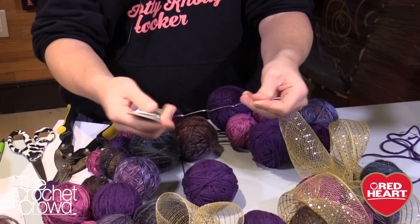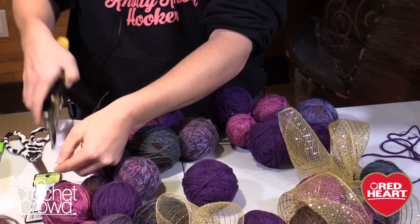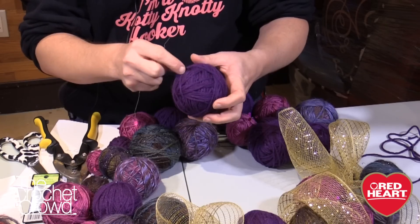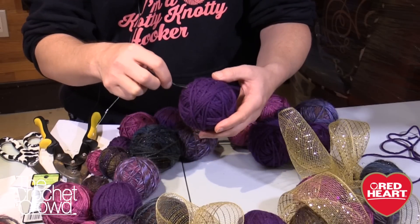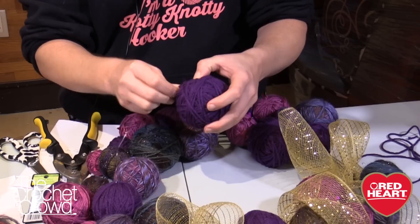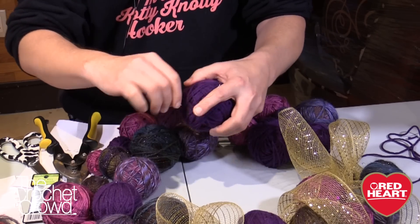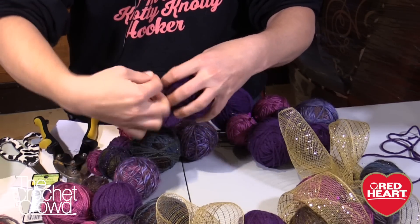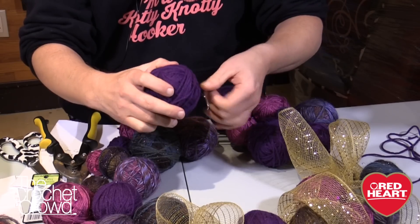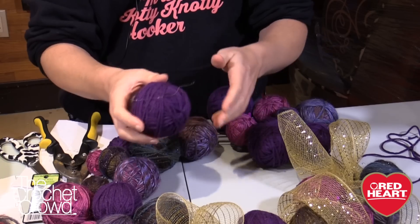Now I want to grab some floral wire and cut maybe about six inches using the wire cutters. Basically, where I have glued it, I want to slide the wire underneath the fibers that are there — you don't actually have to go into the foam itself. This is really thin wire, it would never go through anyway. So just go underneath a whole bunch of strands, pull it up, and then just twist around. Make sure the glue is dry before you do that so you don't get your fingers stuck in hot glue. I did all of the balls first, then I did the wire.